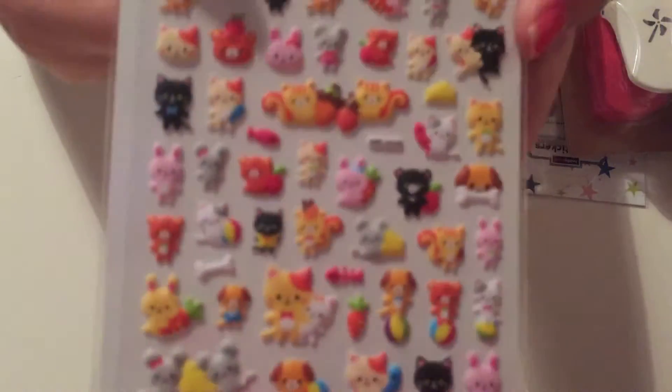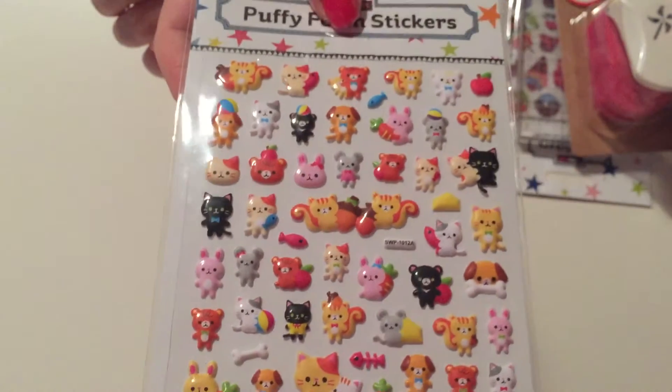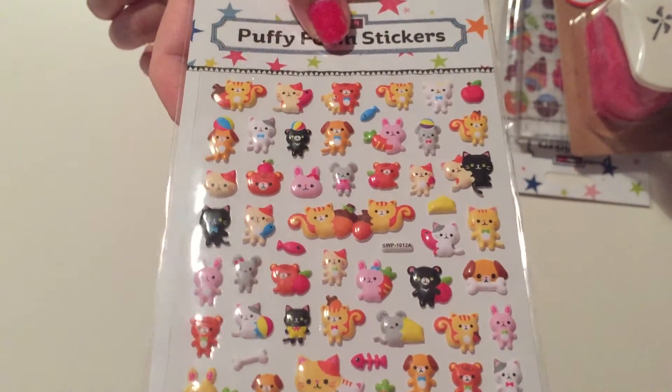As you can tell they had a lot of Christmas stuff. Next I picked up these puffy foam stickers — my daughter spotted them for me and said they were cute. They've got cats, mice, little fish, and apples. I picked them up and they were a pound.